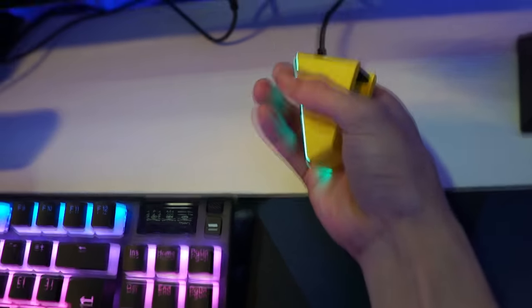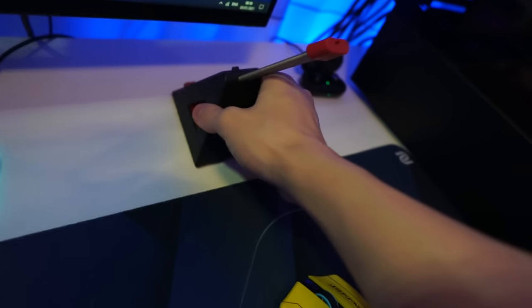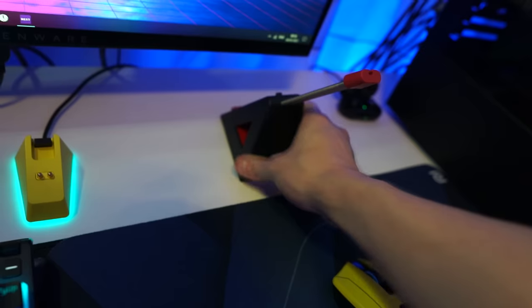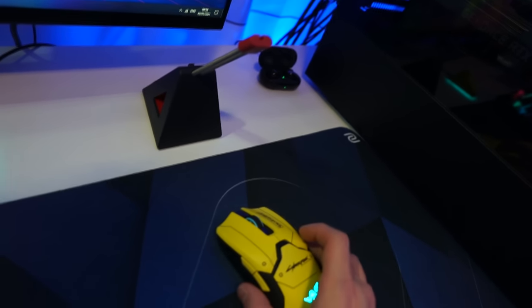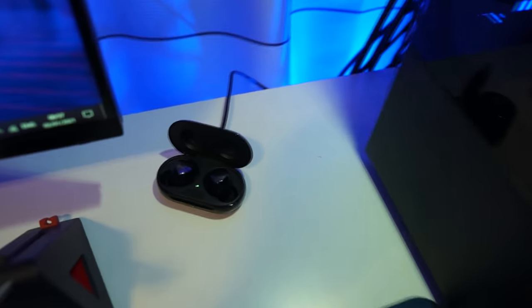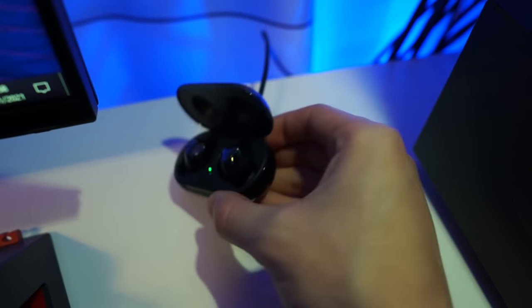This is the charging dock for the mouse. Maybe some of you are wondering why I have a mouse bungee when my mouse is wireless — the reason is I sometimes need to charge my mouse while using it, so it's really useful for that. And this is my Galaxy Buds Plus, which I bought for daily use.